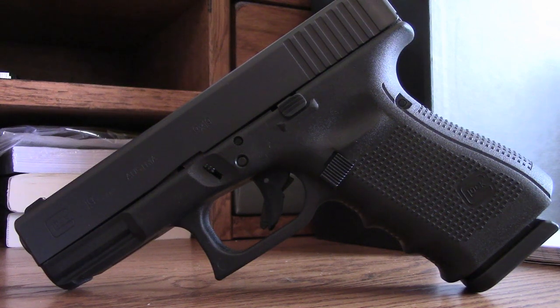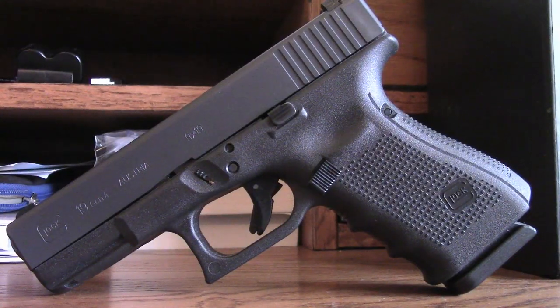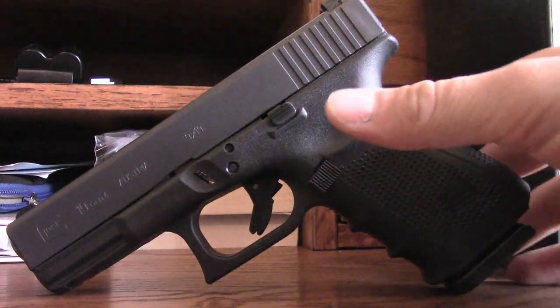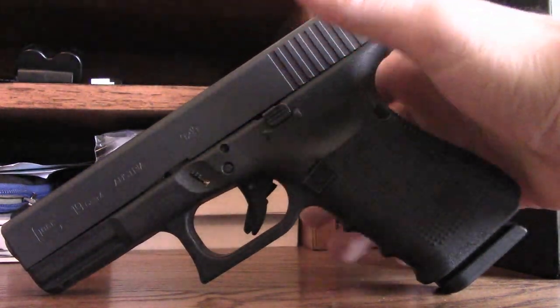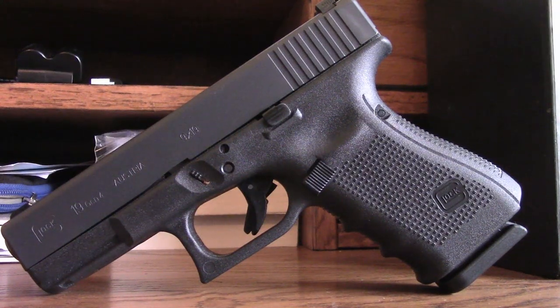Now you might ask, why would I get a second or third Glock 19? Those of you who work in law enforcement agencies, departments, states, or private contracted companies will know that they don't really like you modifying weapons. Because of that, I have one Glock 19 that's going to stay factory standard for any duty or work situation, and this Glock 19 is going to become my everyday carry concealed weapon — and I'm going to put quite a bit of time, thought, and money into upgrading it.